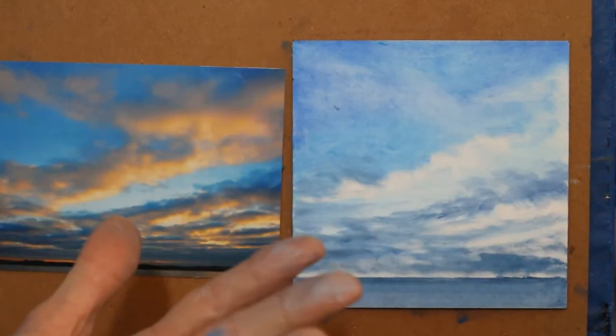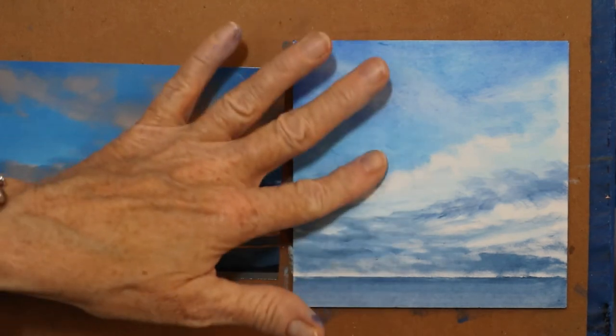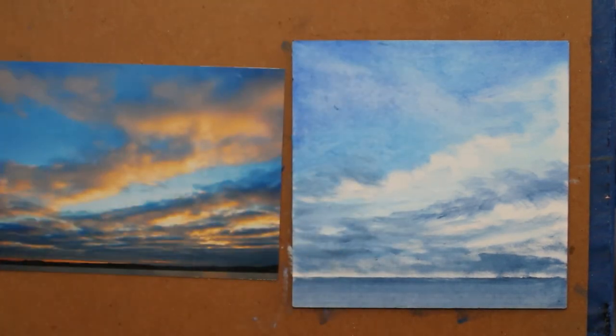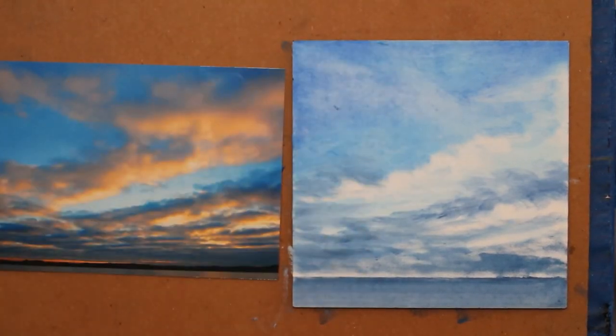Got a little there. If you paint with oils, you know that if you can touch it like this and not get it all over you, you're doing pretty good.